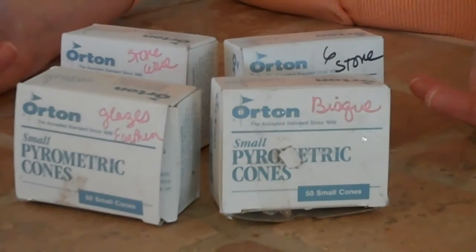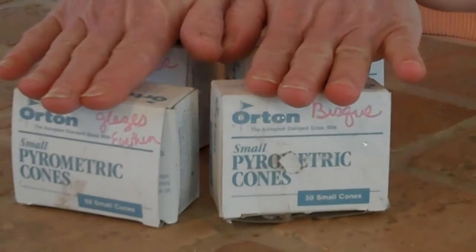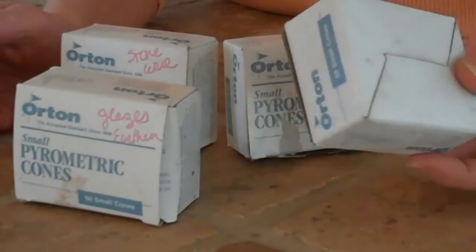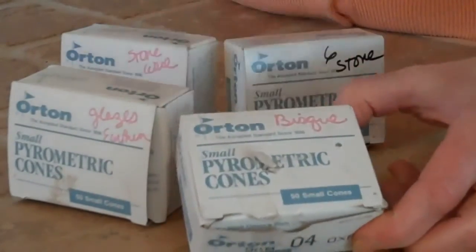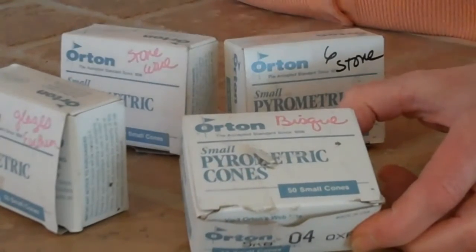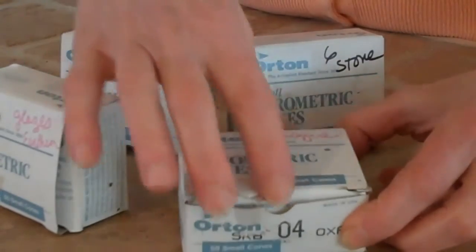If you're setting a temperature on your stove, the higher the number, the higher the temperature. But it doesn't work like that with the zeros in the low fire glazing — the higher the number, the lower the temperature. So I usually bisque at 04. On the box you will see the 04. I always write 'bisque' on it so I don't get confused, because I have all kinds of cone numbers in my shed.